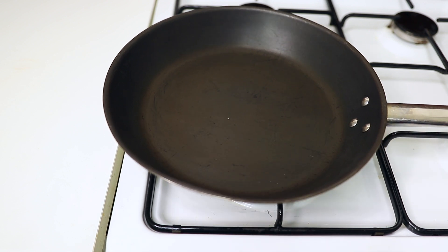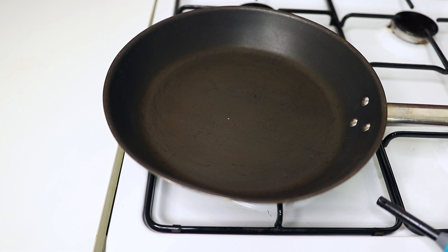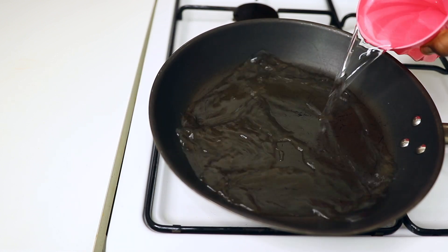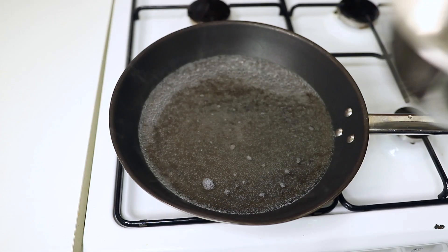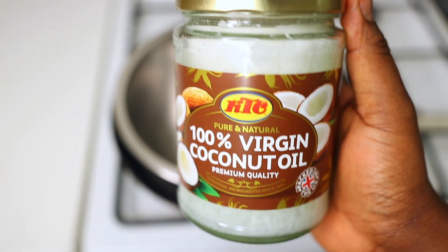Guys, today I'm gonna be showing you all an amazing recipe. I think everyone is gonna love this recipe. A friend of mine told me about it and I also did a little bit of research and found out that this thing is, in fact, the truth.